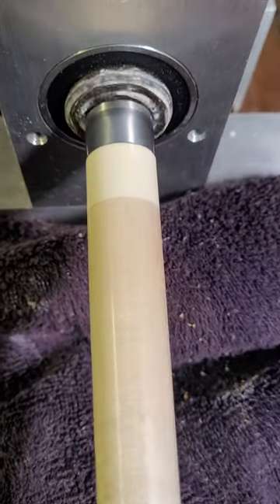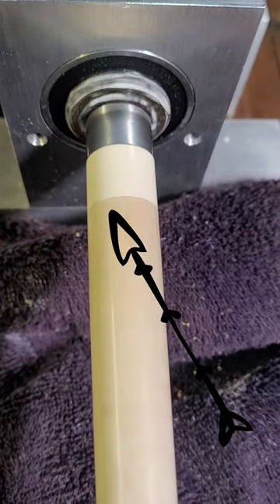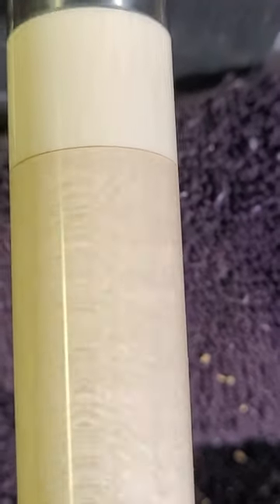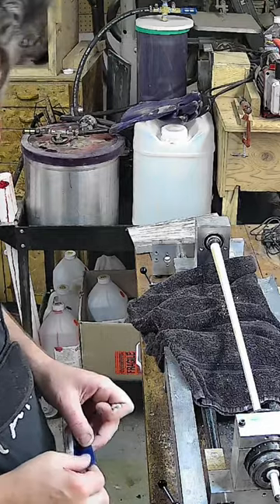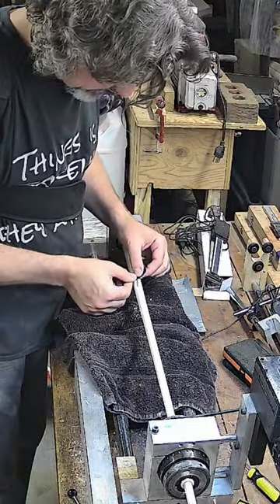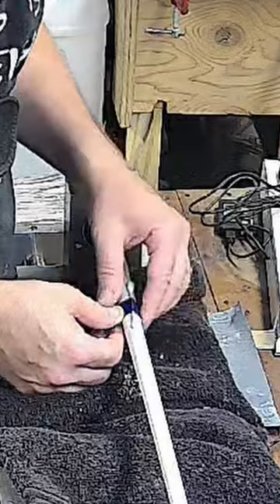This shaft has a glue line I don't like, so it isn't up to standard. But since most people don't pay attention to tiny flaws while they're shooting, I figured I'd send it along to the buyer with the perfect shaft he paid for, so he can have a banger he doesn't have to worry about messing up.